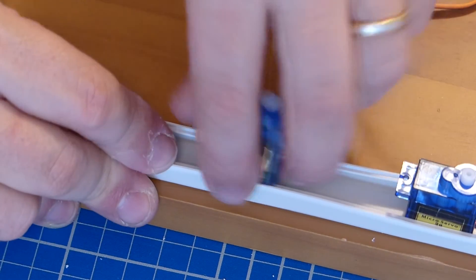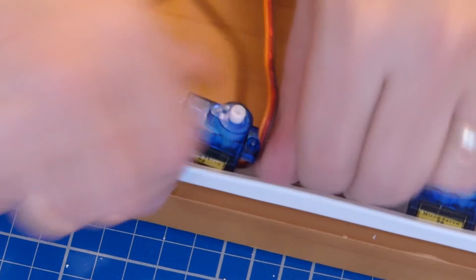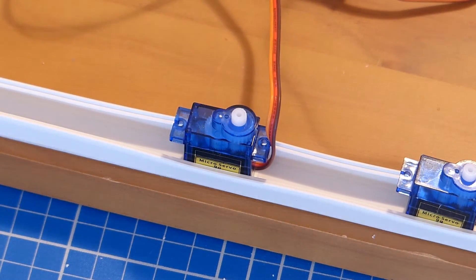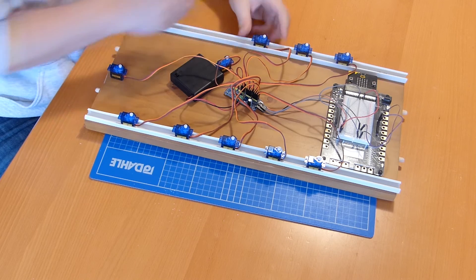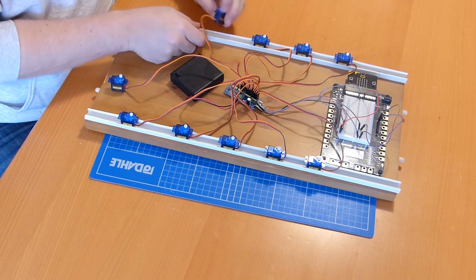Then we pushed each servo into the gap. Once we had connected everything together, our water xylophone was complete.